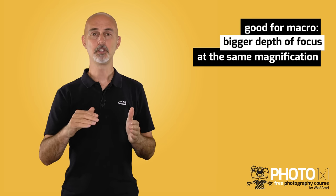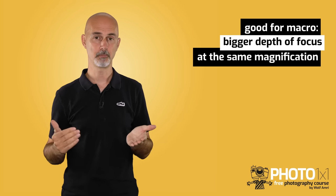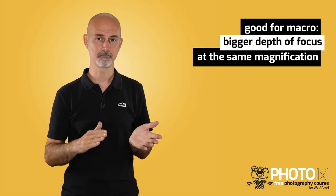Advantage number 4 — a crop sensor has more depth of focus. That means when you are shooting macro, for example, you get more sharpness from front to back than with a full frame sensor. Take a look at this example — one shot with a crop sensor, the other with a full frame sensor. That bigger depth of focus is also, however, a disadvantage.